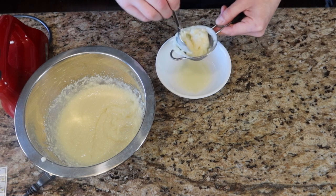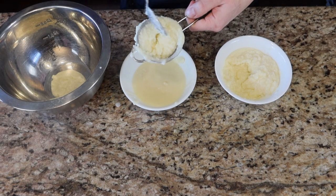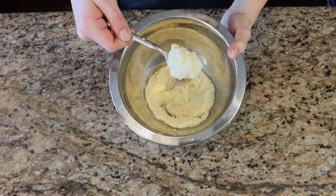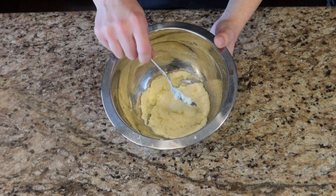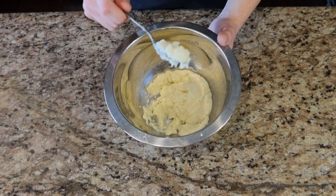After going back and forth straining, we ended up with something that definitely holds its shape a lot better, so that when we pipe it into the actual shells it doesn't just fall right out.